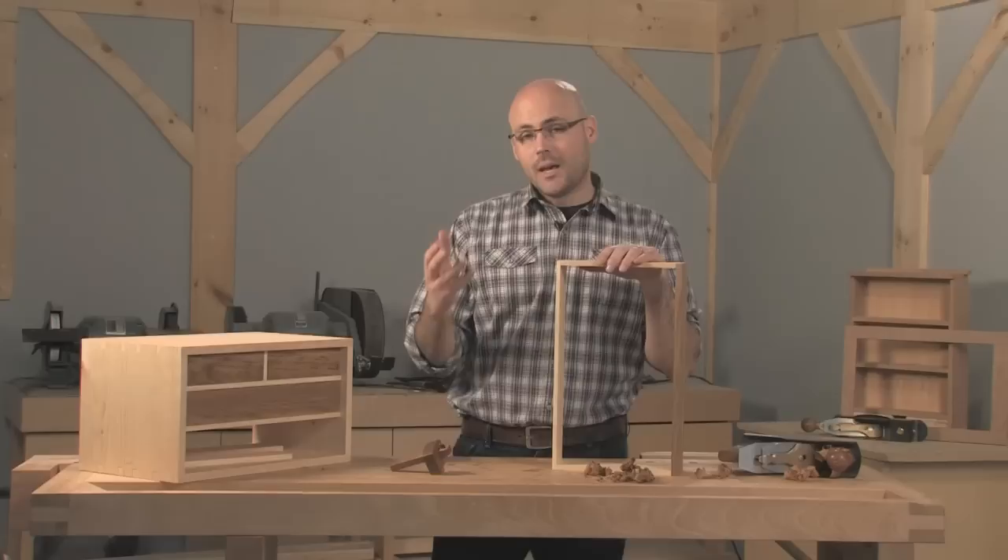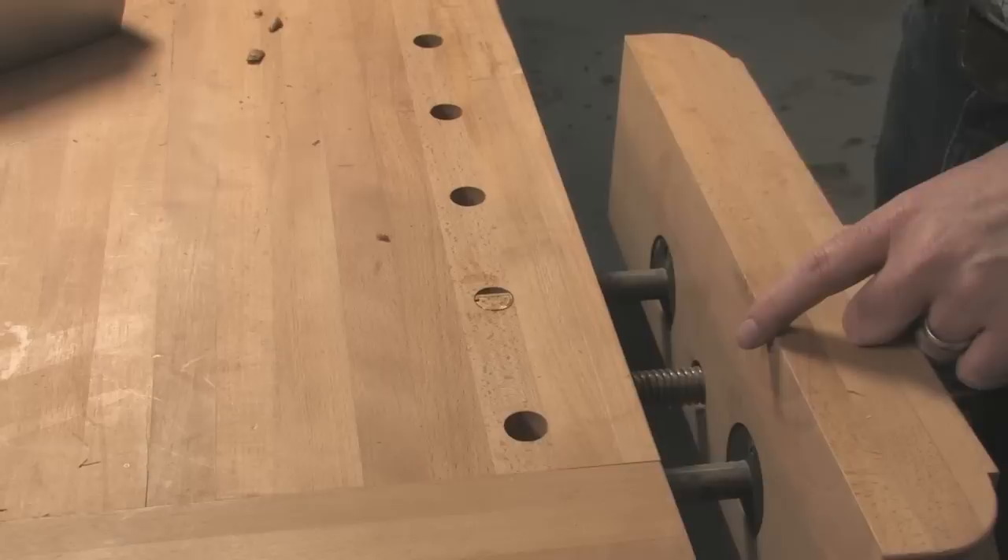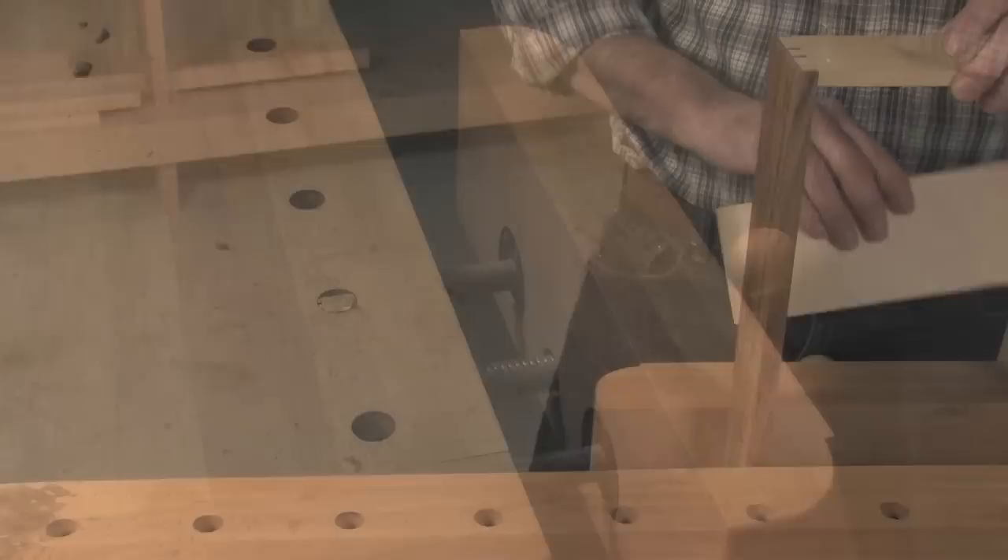Now comes the tricky part — you've got to plane the glued-up drawer so it fits into the opening. If you've got a traditional vise with one screw and two guideposts, you can use the guidepost to support the drawer during planing. Here's how.